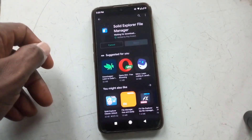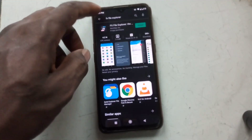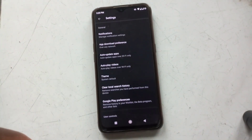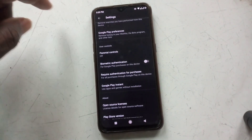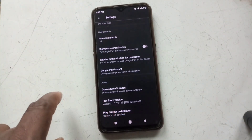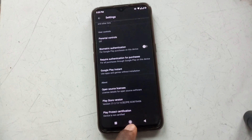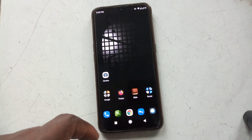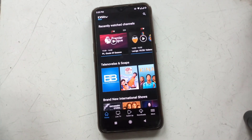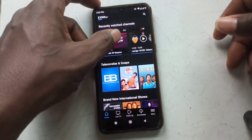Is your Android device certified by Google? Open Google Play Store, tap on the menu on the top left, go down to Settings, and scroll down to the last menu. You will see Play Protect certification — and as you can see, the device is not certified. You might wonder what the problem is, because you've been able to update and install apps from the Play Store, but here is the problem.